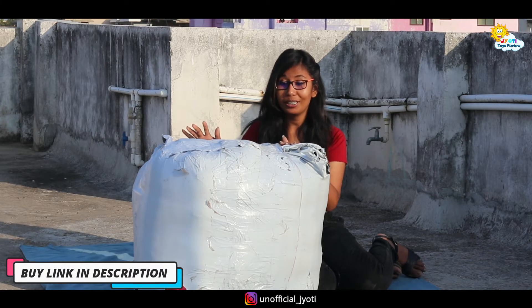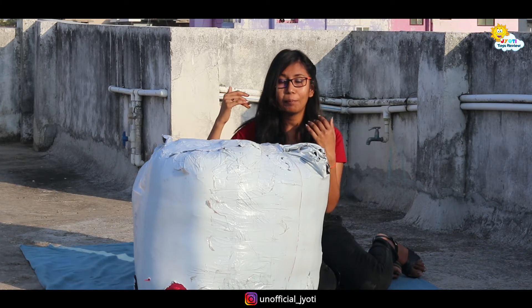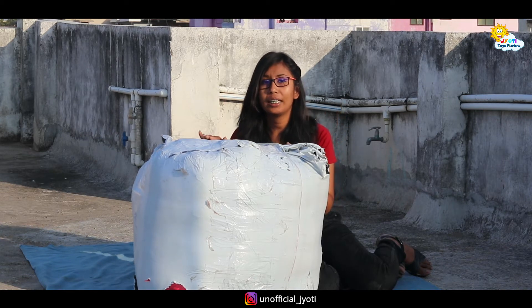So this is a big package. You may think it will come in a big package — actually, there are 3 teddy bears in it, and you will get to see the unboxing. Please subscribe to the channel because I have unboxed a lot of big teddy bears.